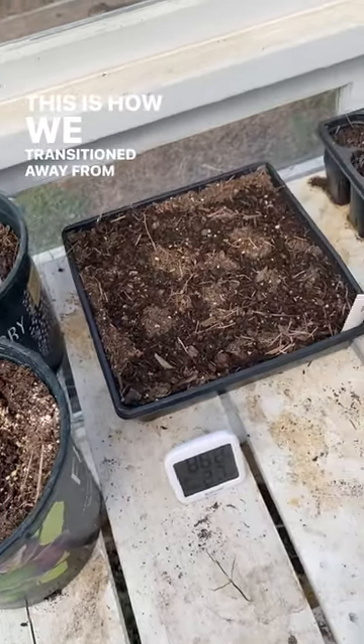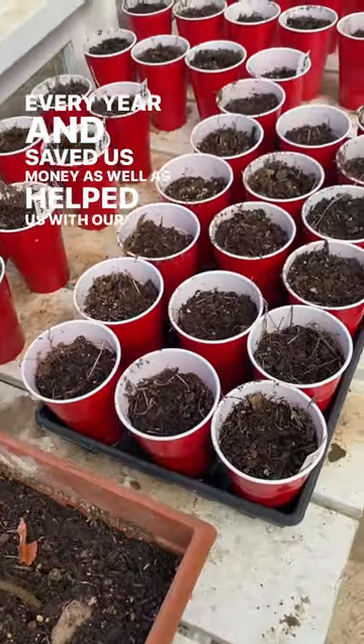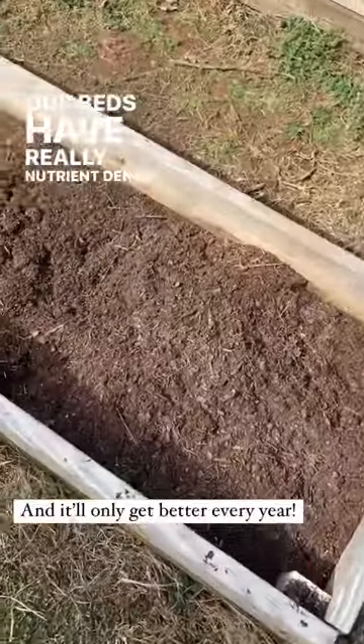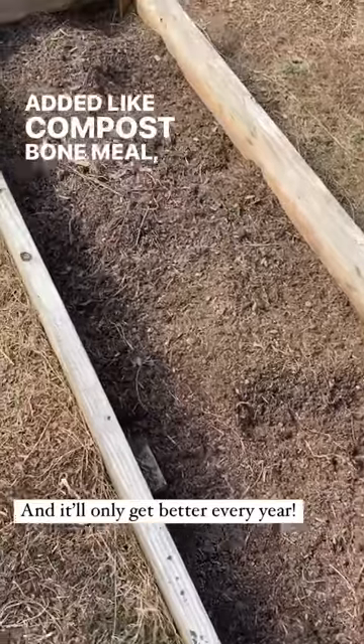This is how we transitioned away from buying potting soil every year, which saved us money and helped us with our seedlings. Our garden is three years in the making, meaning all of our beds have really nutrient-dense soil from things we've added like compost, bone meal, and fertilizer.